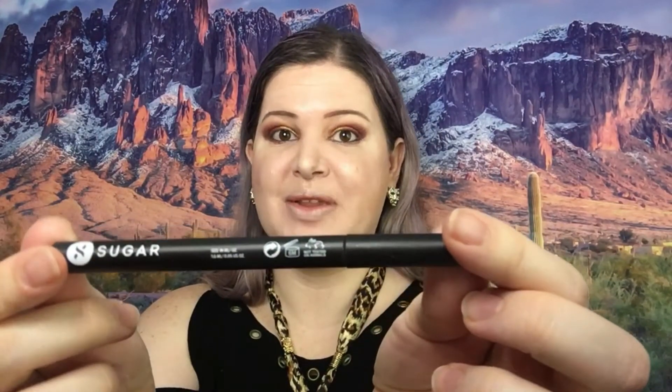Okay, so all the eyeshadows are on. We are going to move into eyeliner — for bottom liner I've got my usual Autonomy. And for top liner I have Sugar, this is I'll Be Black.